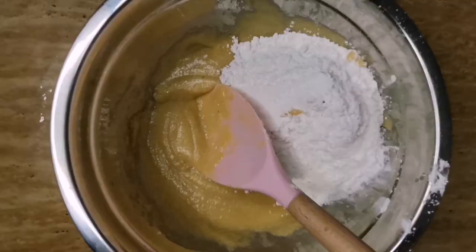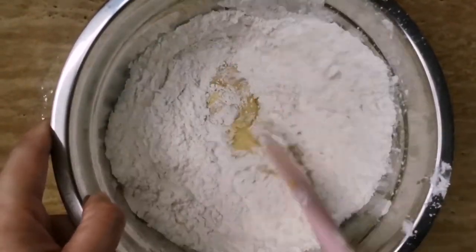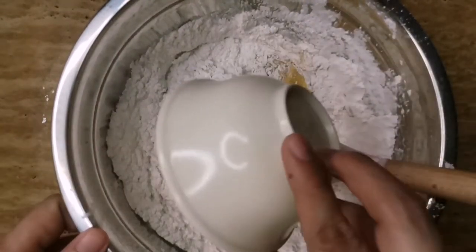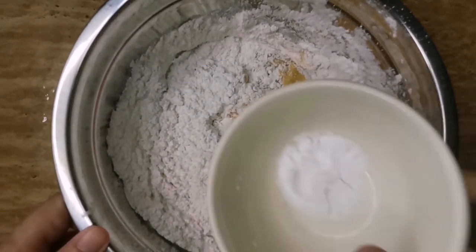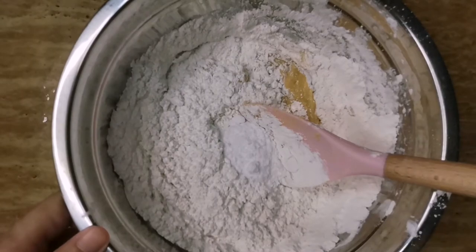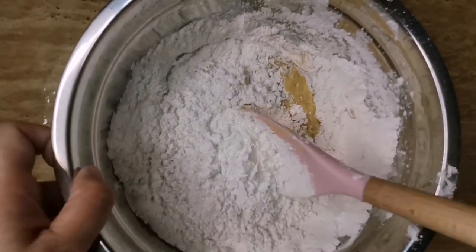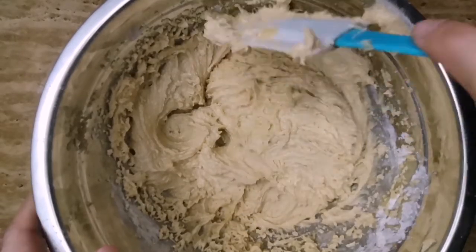Sift the all-purpose flour and then i-mix lang natin ulit. Every time na may nilalagay tayong ingredients, i-mix lang natin ng paulit-ulit. Add salt, baking soda, cornstarch, and mix together until well blended.